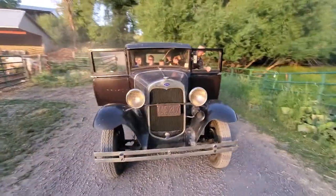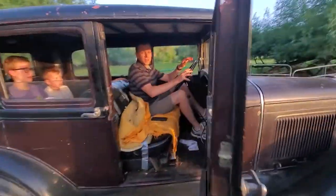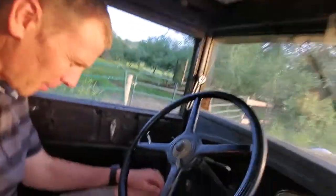Hey, here we are cruising in the Model A. You need to introduce his fellow YouTuber. Oh yeah, this is my brother PT Nelson. I'll put a link to his page up here in the corner. Yeah, check me out.